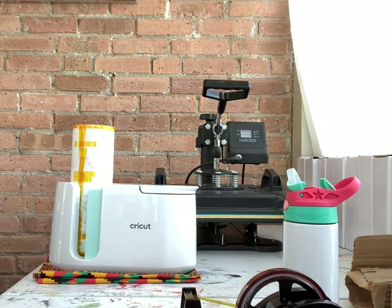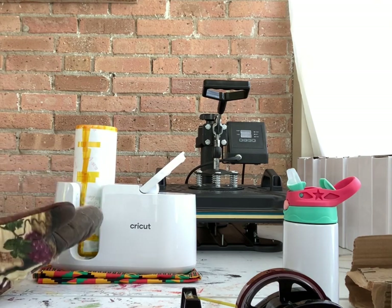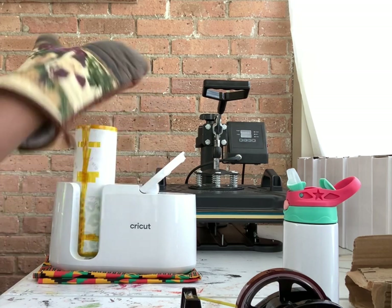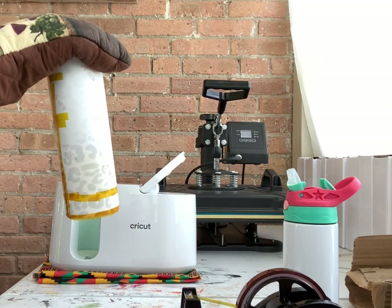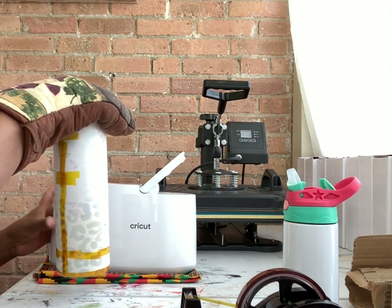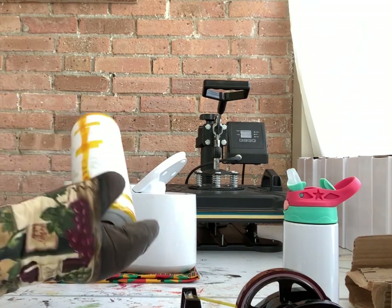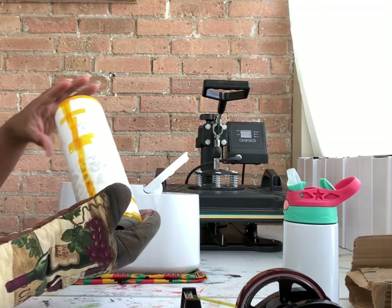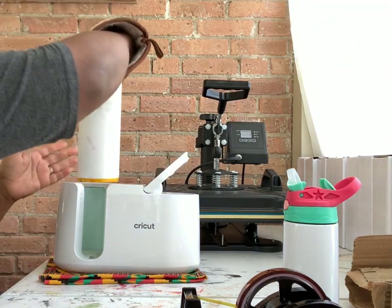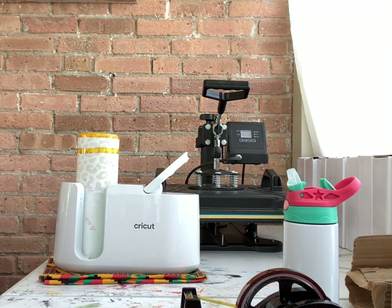Two minutes — so it looks like they've updated their software to say two minutes is good. I'm going to go ahead and flip this over, get the other side sublimated, and I won't hold you for the entire press time. I'll sublimate both sides and come back for the reveal once it's done.